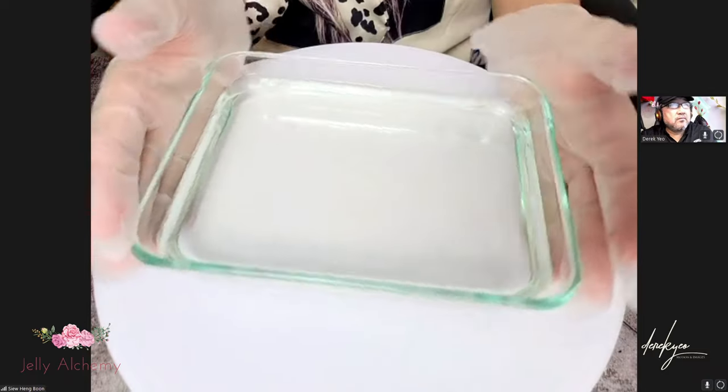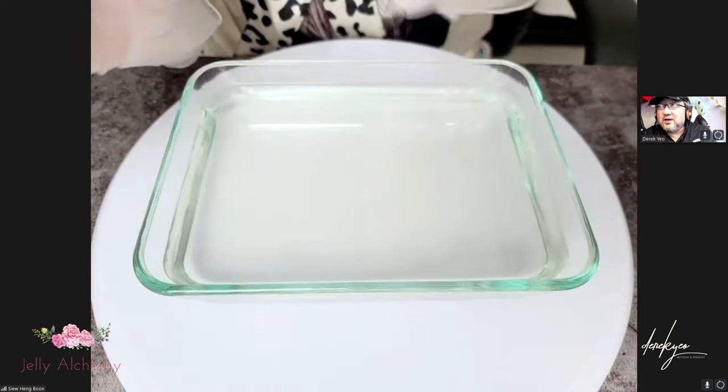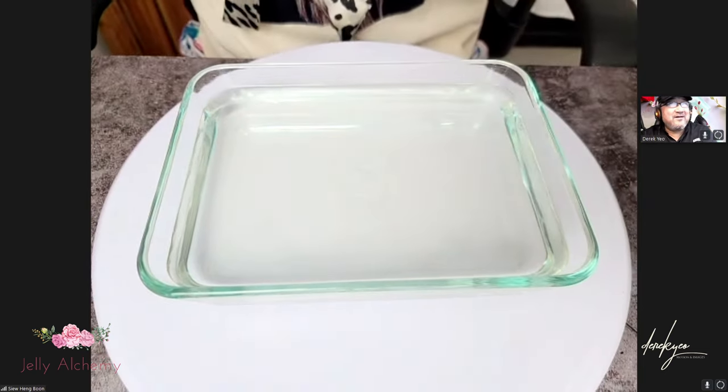I've got a little canvas here just to show you how to make — it's very little, this baby. It's really cute. Look, it's about the size of your hands!